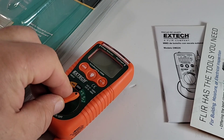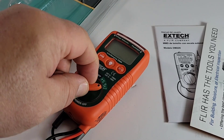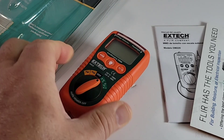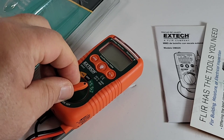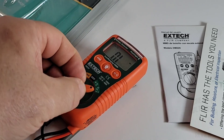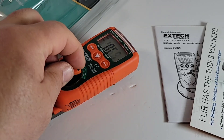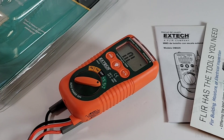One thing about this meter is that selector switch — it is tiny. Holy crimine, it's a tiny selector. Depending on the size of your hands and fingers you might find it a little problematic, especially if you have gloves on.